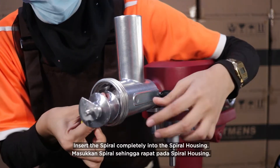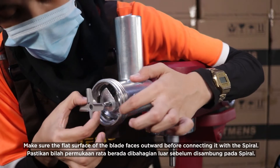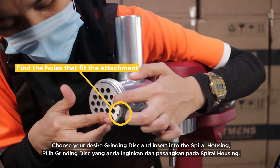Insert the spiral completely into the spiral housing. Make sure the flat surface of the blade faces outward before connecting it with the spiral. Choose your desired grinding disc and insert into the spiral housing.